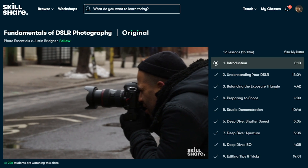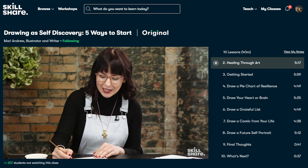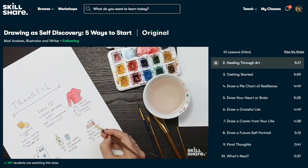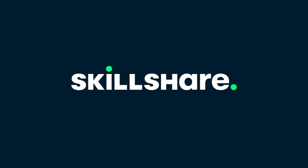Skillshare classes are specifically curated for learning with many new premium classes and no ads in between so you can stay focused without any distractions. For the first 1000 of my subscribers to click on the link in my description box, you can get a free premium membership trial or less than $10 per month for an annual membership. Thank you again Skillshare for sponsoring this video.